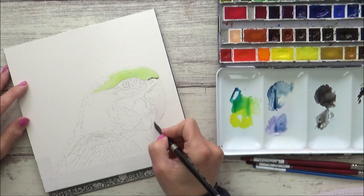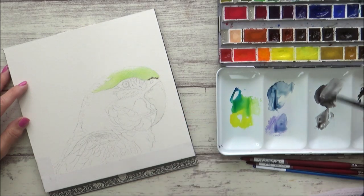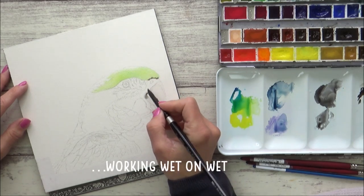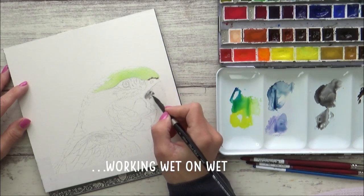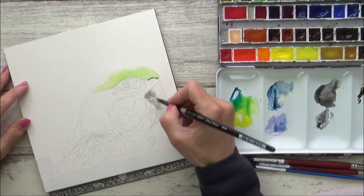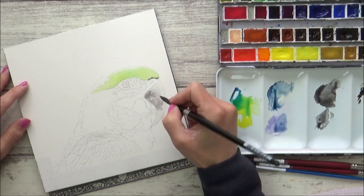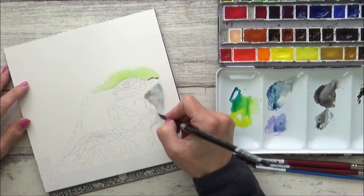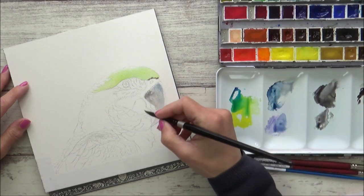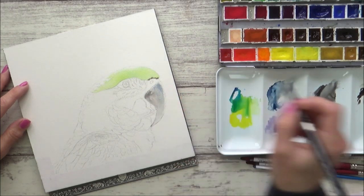Then I began on the beak, again pre-wetting my paper first before dropping in some of the Payne's grey. I dropped this in quite sporadically, trying to get a bit of texture to the beak because that's what I could see from the reference picture. Whilst this was still wet, I also added in some of the indigo colour as well to kind of mix and bleed on the paper.